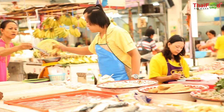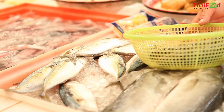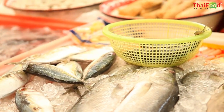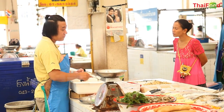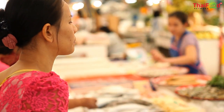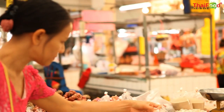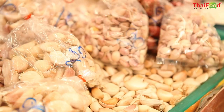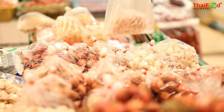After we get some of our ingredients, we head over to the seafood section for our fresh mackerels. Then we get our remaining ingredients before heading home to get ready for cooking.